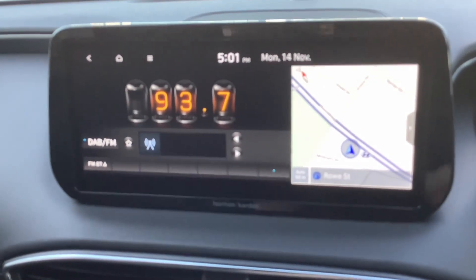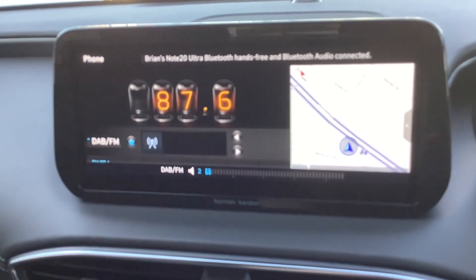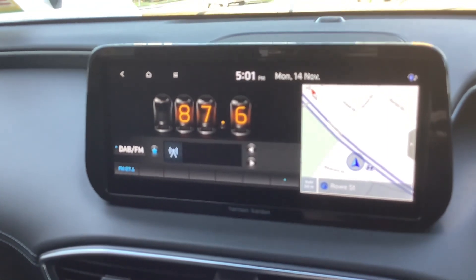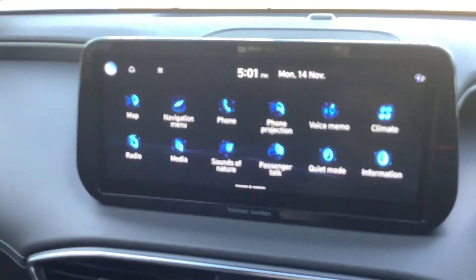You can go through different tracks. It's got AM FM radio, DAB digital radio, sounds of nature.